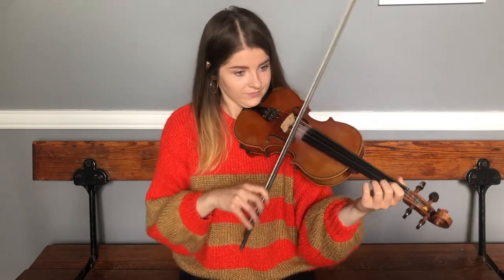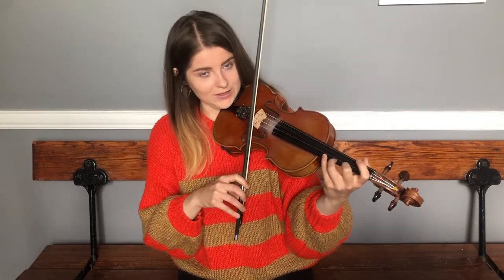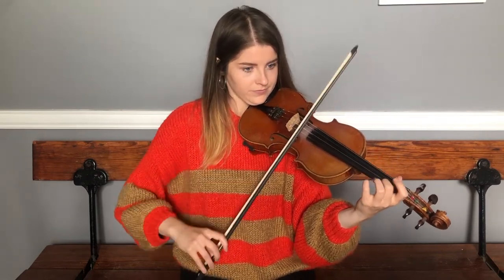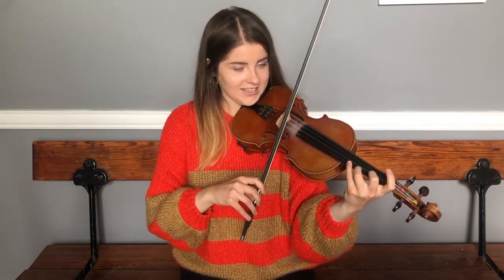To finish off the first half of the B, there's a dotted rhythm on that high B. We're starting on the E string, and we're going to pair that with the phrase before it. Try that together.